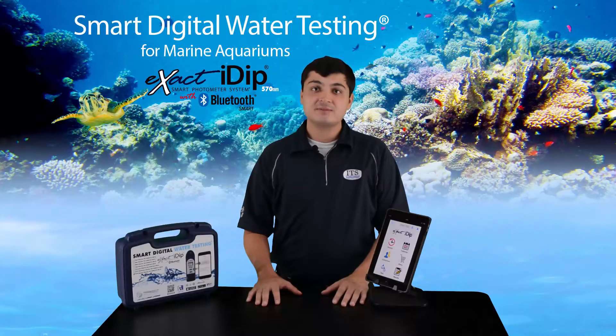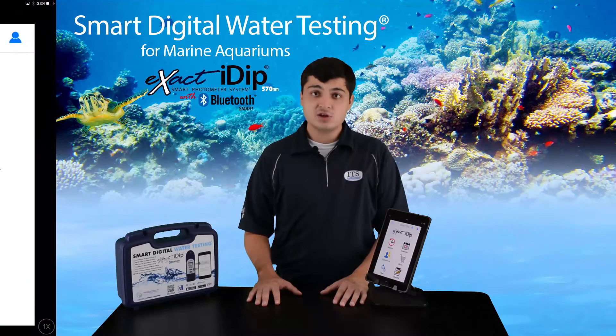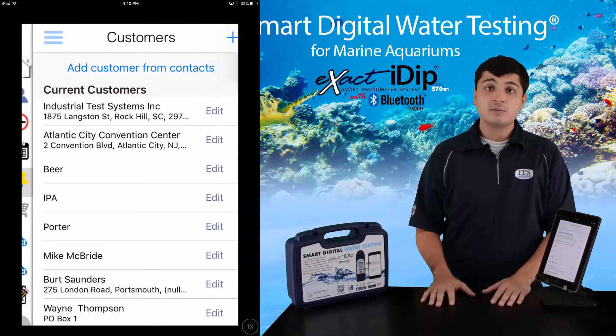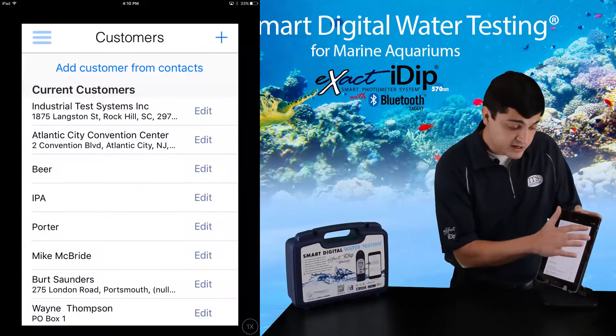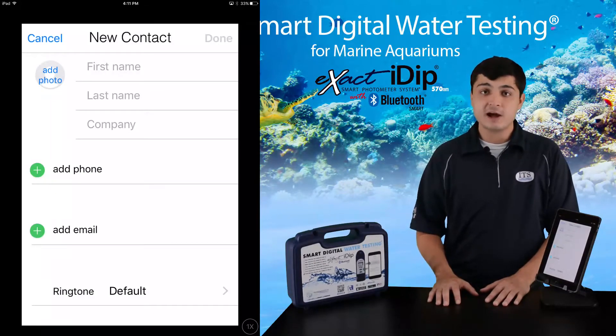The Xact IDIP 570 can be used by stores or individuals testing their own tanks. It was initially developed for professional use, but because it's so simple to operate, anyone can use it. To store results, each test must be associated with a contact name, company, or address. Click on the customer icon in the app menu or home page. From here, you can add a contact from your phone's contact list or add one from scratch. More details can be found in your Smart Guide. Now your device is ready to start testing.